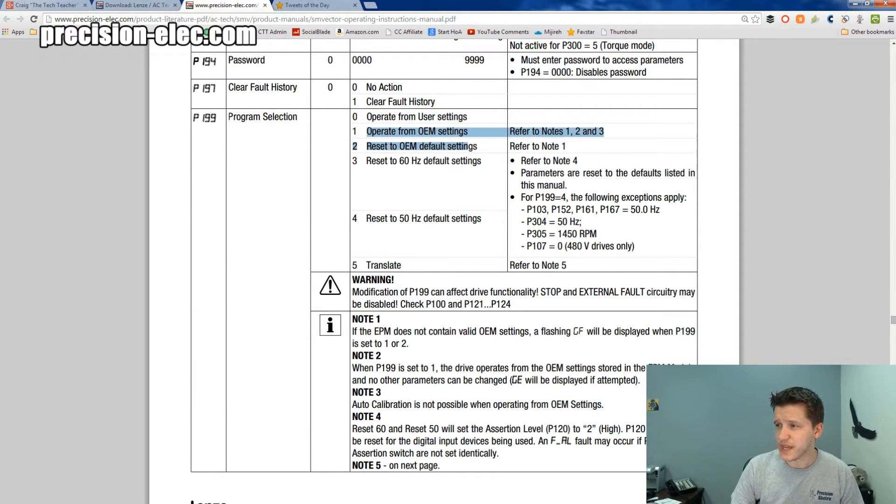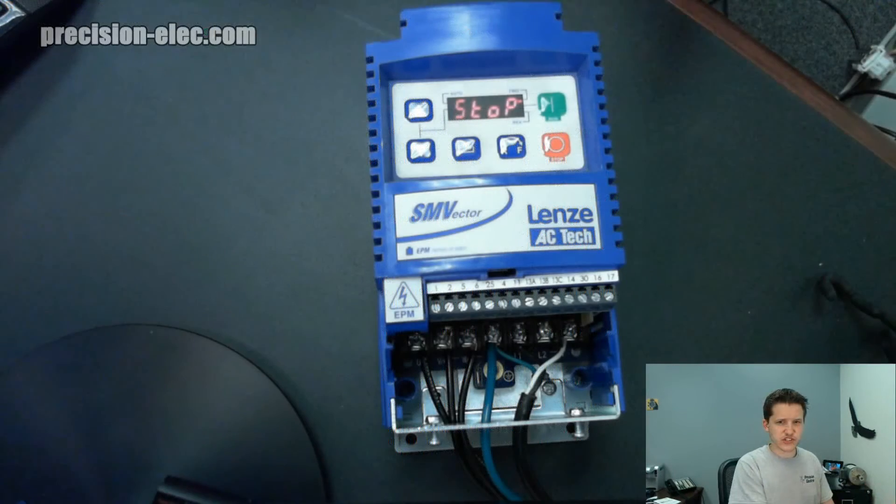Then you've got two options related to OEM settings. OEM settings are settings that were sent if this was a custom-built machine manufactured by an OEM — they may have their own EPM module or programming module plugged in, or OEM settings pre-programmed into the unit. Most people will never use the OEM options unless it is an OEM drive specifically from an OEM. The third and fourth settings are the most interesting: setting 3 is the 60 Hz default, which is the normal frequency that 120-volt systems in America run on, and setting 4 is the 50 Hz default, which is the European standard. Setting 5 we're not even going to go into — you're probably never going to use that.